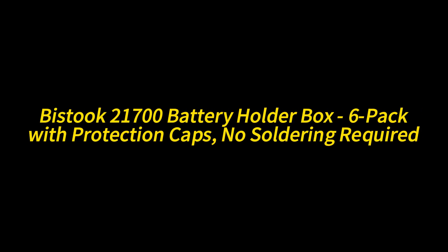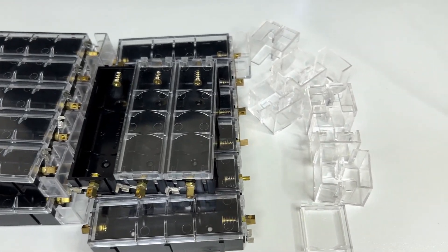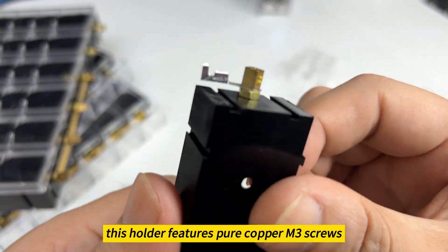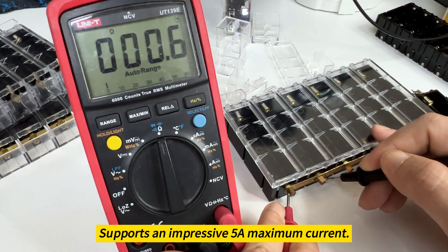Bistook 21700 Battery Holder Box 6-Pack, with protection caps, no soldering required. Premium build, crafted from a robust PC plus ABS blend, this holder features pure copper M3 screws to efficiently minimize resistance. Supports an impressive 5A maximum current.